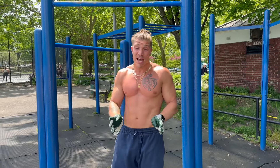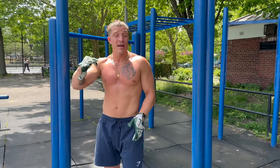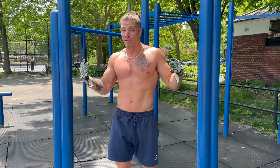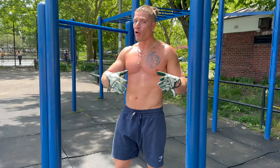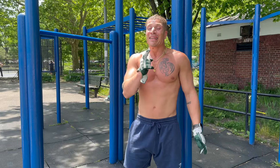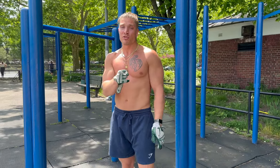That last set definitely was my most fatigued set, but I kept the breaks strict — three minutes in between every round. So besides building up the volume, we're also building up that overall endurance, because we're keeping the breaks shorter than they were last week as well. Like I said, it's going to be a pushed, focused routine today.